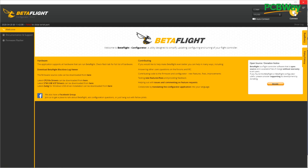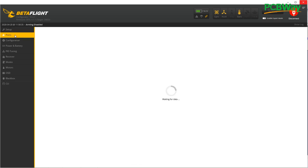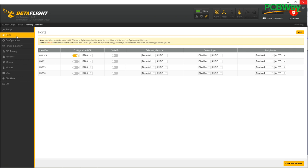Once in Betaflight, connect first, then go to the ports tab — think of it as the USB ports tab that tells each port what to do. This is the first and most important step. Remember we used R6 and T6, so we look at UART6. Make sure everything is disabled, and then look at the MSP column. MSP stands for MultiWii Serial Protocol, and it's what allows connection to Betaflight firmware to read and write settings.